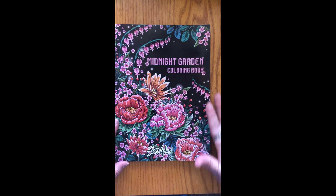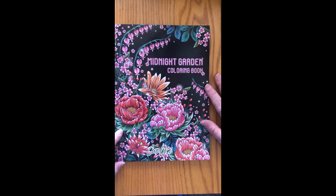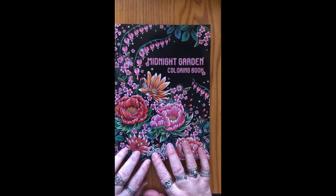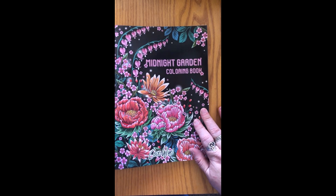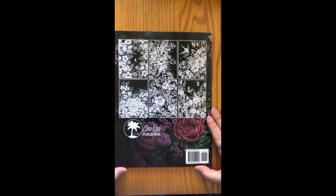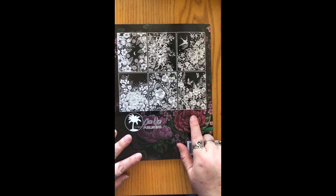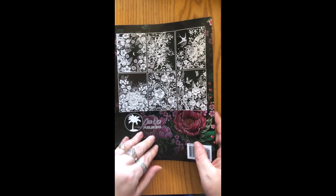This is another one that I think is a good one to learn on and experiment with. This is called Midnight Garden and it is by Coco Wyo. It is a paperback book, pretty thin, and on the back it has a few thumbnails of the pages you will see inside. They're really pretty.